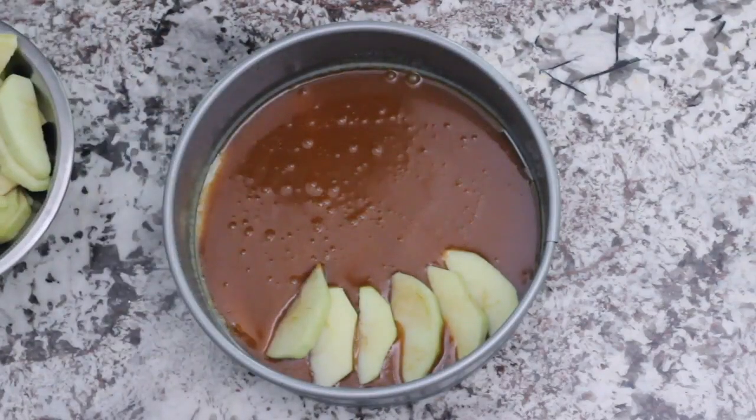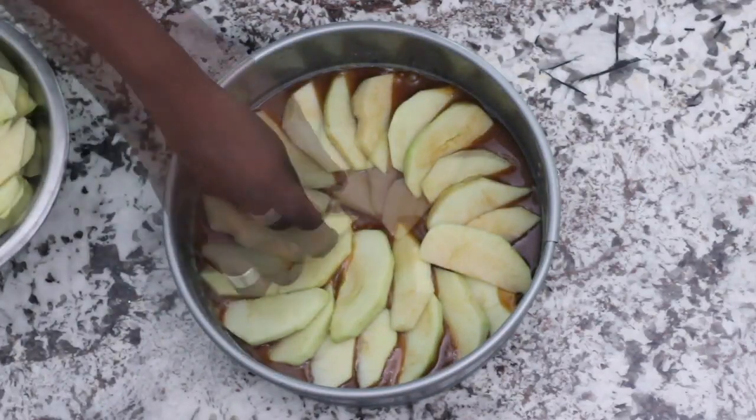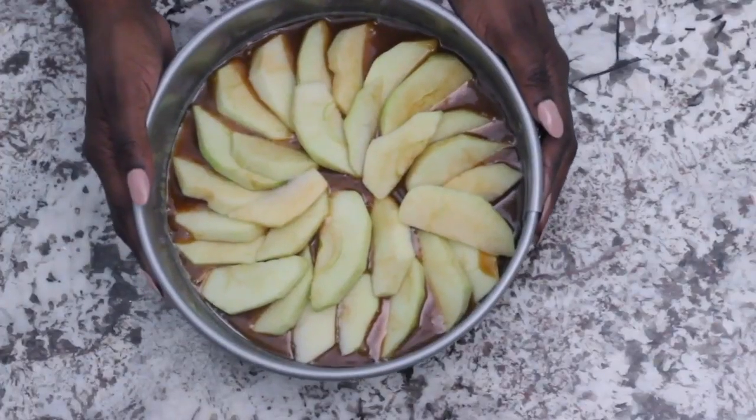Then take your apples and line them around the pan, starting in sections. Go around one row and then fill in the center to make a beautiful design.